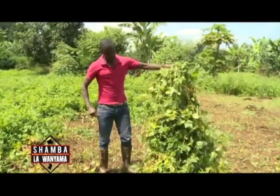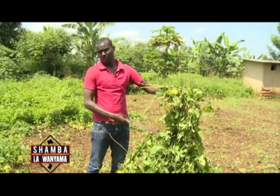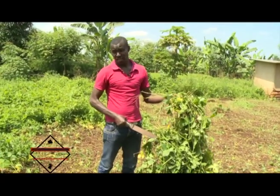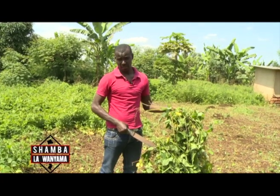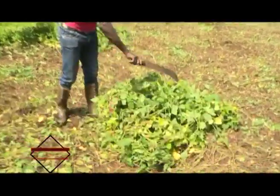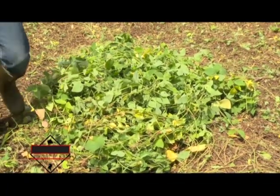If you look at this fodder, it has a lot of water. The dry matter content here is only about 20 percent, which is not enough for the animal to acquire sufficient nutrients. What we can do is simply wilt it. When you spread it out, you only need about two hours and it will have wilted.